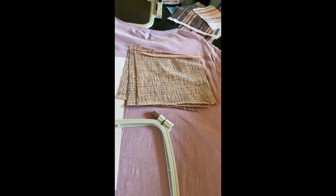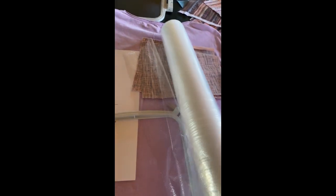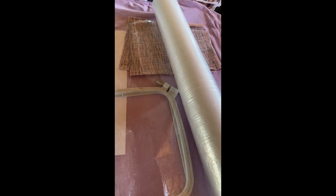The first of three stabilizers I want to show you is a new one called Thermofilm. It goes in the hoop just like regular stabilizer, and after embroidering I should be able to iron off the stabilizer. I'm very excited about this plastic stabilizer because I haven't tried it yet, but it sounds very smart.